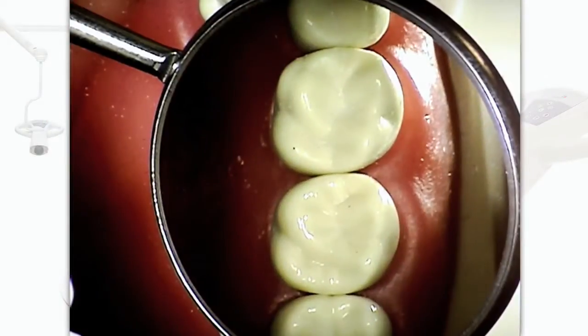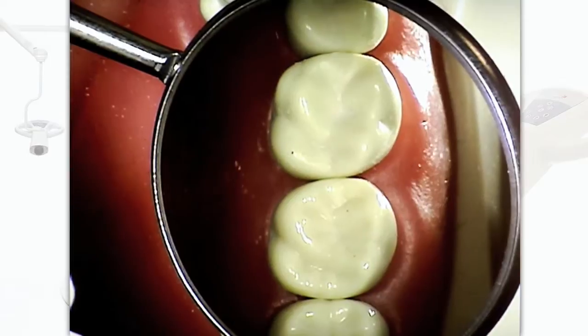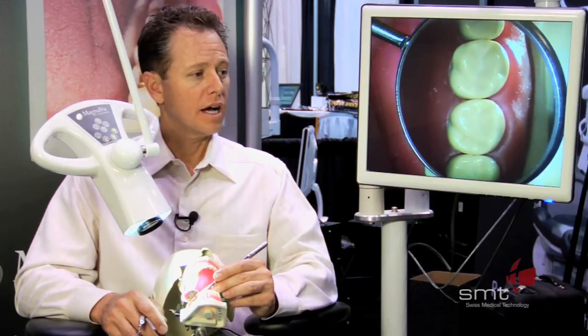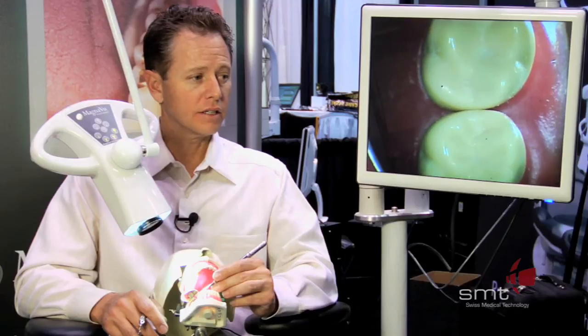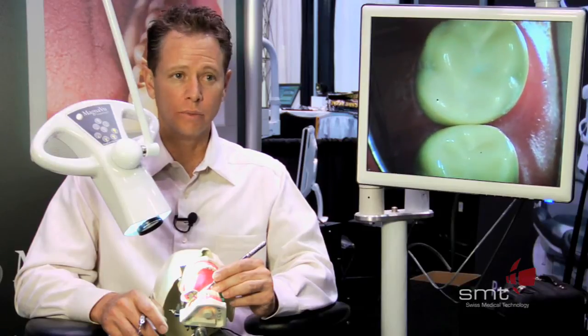The advantages of the Dentaloscope 2D are, first of all, ease of use. It's very simple, very quick to set up. Within 15 seconds you can have it set up to work on any tooth in the mouth. Secondly, I'm able to sit upright and work off of the screen so I don't have to look down — I don't have any of that neck and shoulder pain that we get from using loops. I'm able to zoom in up to 24 power, and it also has very bright LED lights that don't emit any heat but really illuminate the mouth.